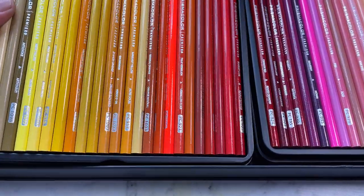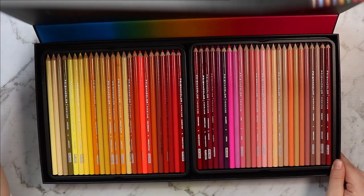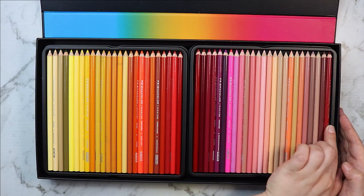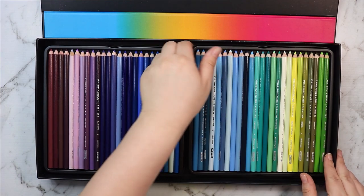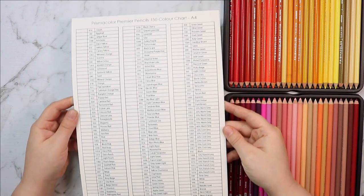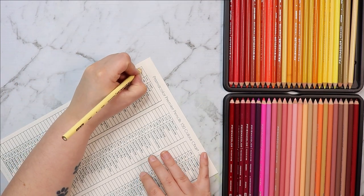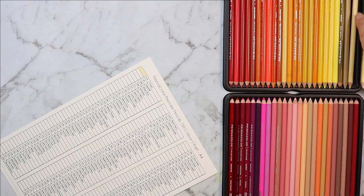My first ever set of Prismacolor Premiers was a 36-pack, and I actually have them here today. Most of them are pretty much a few centimeters long, as you've probably seen in some of my previous videos. Most of the original pencils from that pack are long gone — I just replaced a pencil here and there whenever I'd run out. But it started to get annoying because I had so many pencils running low, and I'd have to buy them all individually. I also wanted more color options.